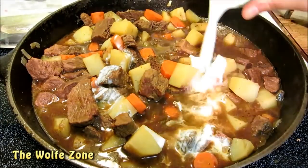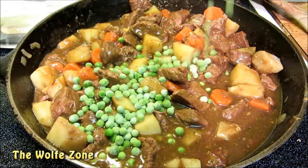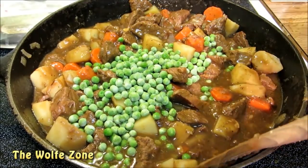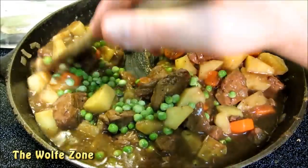Once the vegetables are fork tender we're going to add a little cornstarch slurry to tighten up our gravy. Once the gravy is thickened up, turn the heat off and add a half a cup of frozen peas. The peas will finish cooking when the pot pie is baking, and this way you don't have mushy peas.